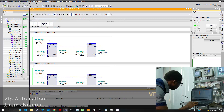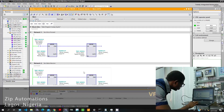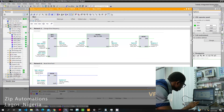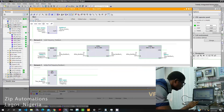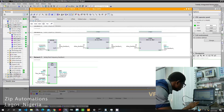In the main program, you can see I have some networks here. The first network is to run the drive forward. The second one is to run it in reverse. We also have other networks to stop the drive, to change the frequency, to reset drive faults, and to receive feedback frequency from the drive.